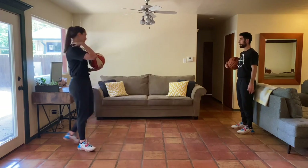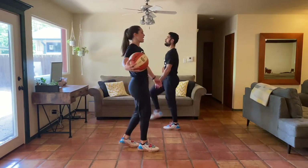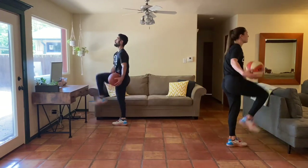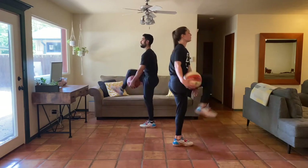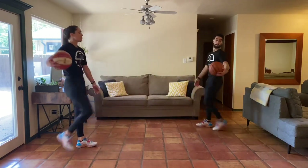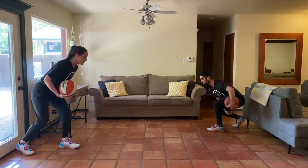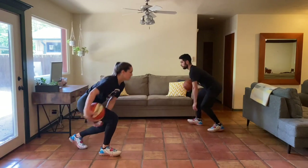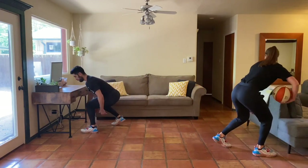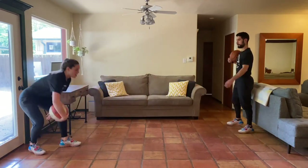Next up, we're challenging some hip mobility and single leg balance with our tall walks — high knee walks with the ball going underneath our legs. We're going to go forwards and backwards; if you don't have space, you can just stay in place with a march. Then we go low — belly close to the thigh, chest low — into our low walk, working the ankles and knees a little bit more, then going backwards.